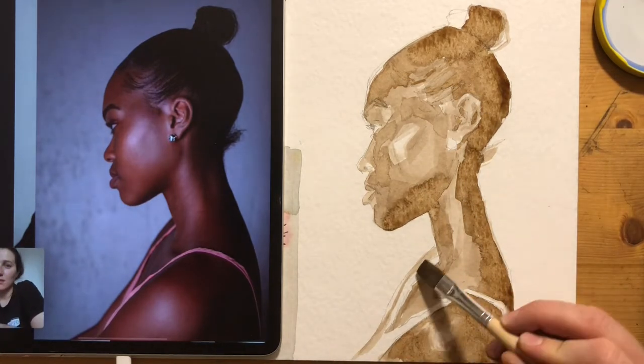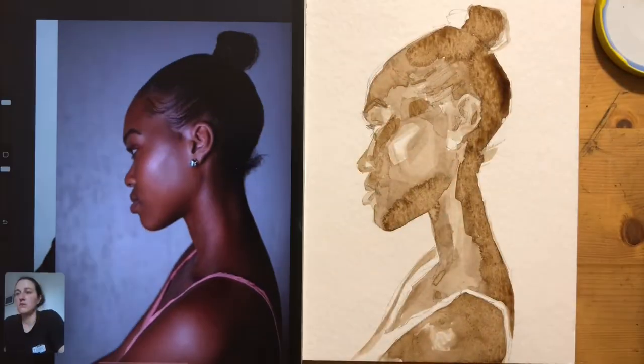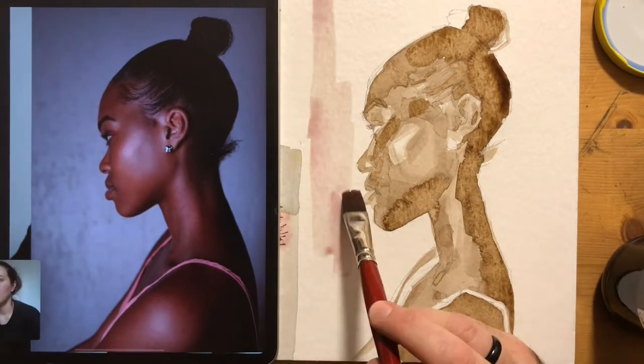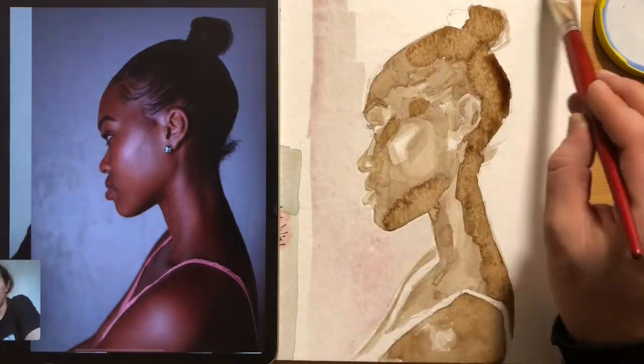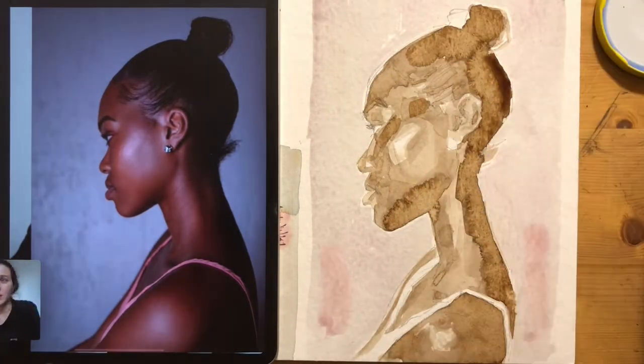And here's some red cabbage ink in the background, just to set up a nice mid-tone, and just going around reinforcing some of those variations in tone.